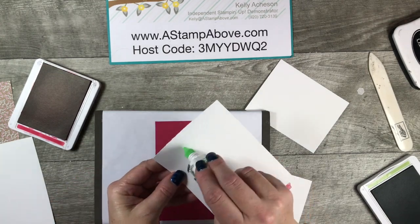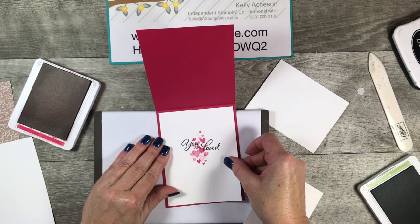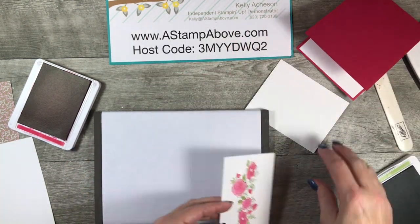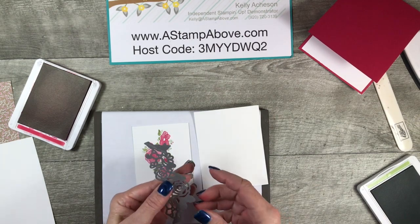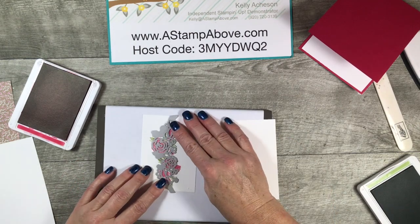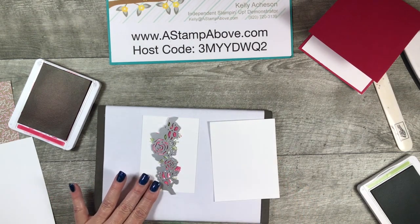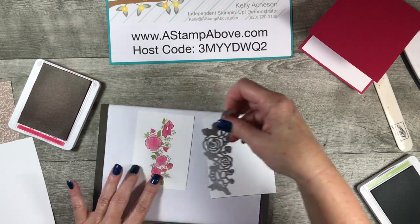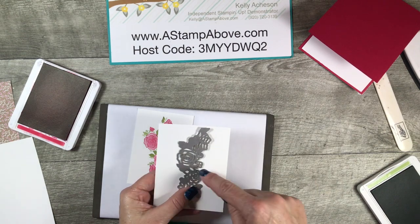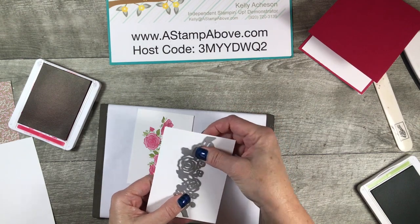I'm getting out my glue to add this right to the inside of our card. Now with this piece, we're going to bring in the die that cuts all the detail. If you lay this die over top of the stamped image, the big flowers are the focal point on this die and stamp set. I want to put this right in the middle of our larger layer — the three and a half by four and a half inch layer — and run this through the Big Shot.